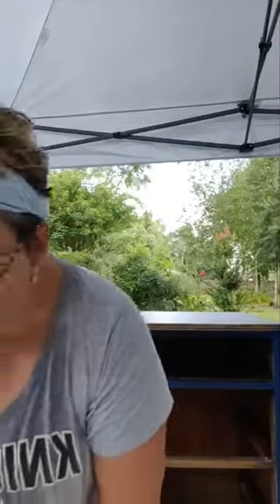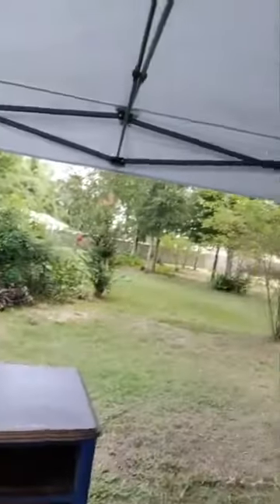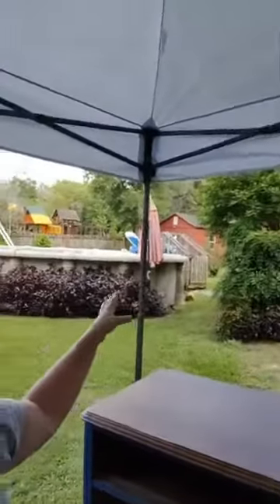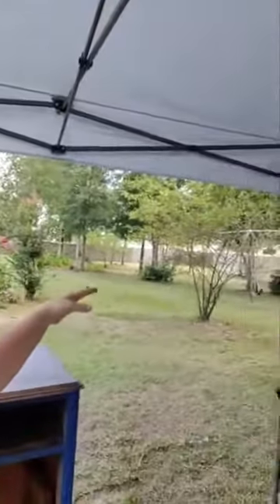My husband calls me a bull in a china shop — he gets really afraid when I'm using my tools. He doesn't have any tools; I have a garage full of tools. I use saws, I use chainsaws, I use it all. You see this backyard? See all those missing trees? I cut all those down — professionally if they were just enormous, but this girl knows how to use a chainsaw.